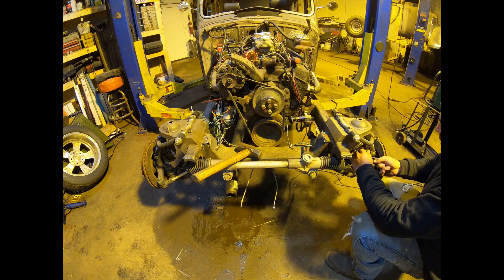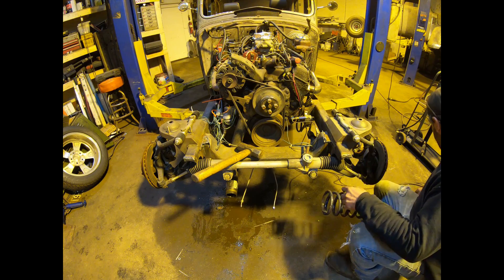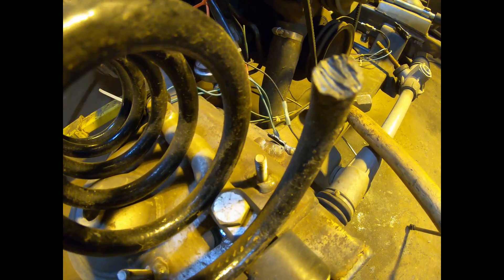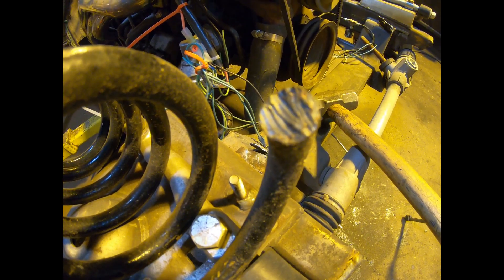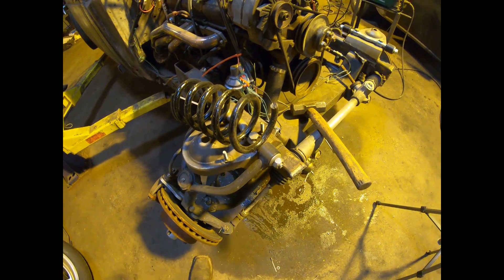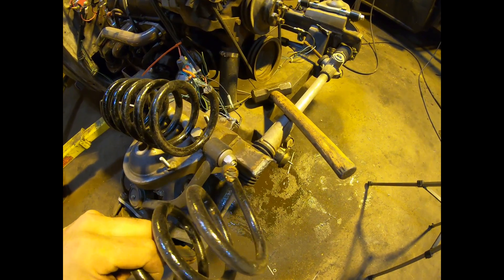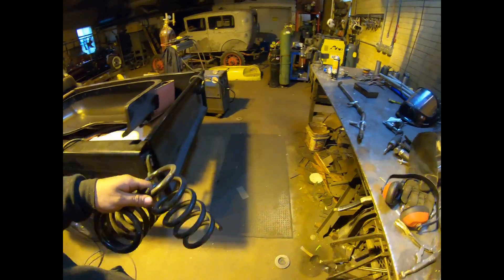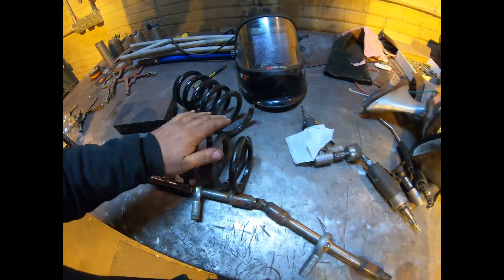Usually the springs don't fall out that easy but they're a little short. Upon further inspection - torch marks - god knows how much they actually cut off. These are a lot longer normally. Both of them just aggressively chopped off with a torch. We'll have to find new springs.